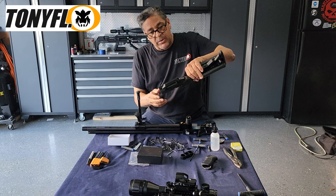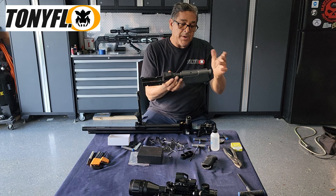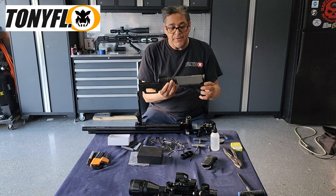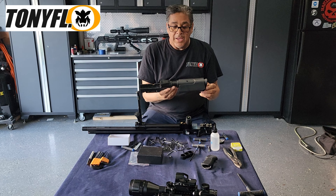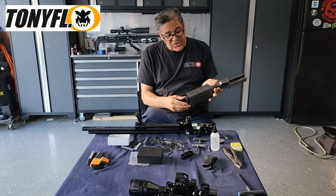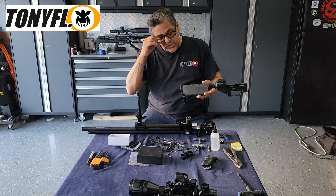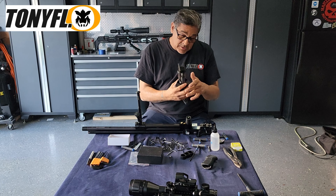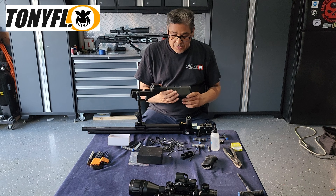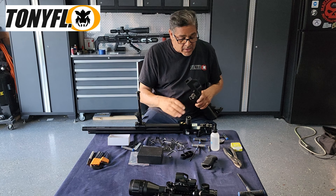Now grab our chassis — by the way, this chassis is from AESWEDE. This buttstock came off my AR-15. I kind of like it because of the cheek weld. I've been trying to practice my shooting right-handed — I'm left-handed — and this buttstock is pretty good for that. Take it and place it back on.